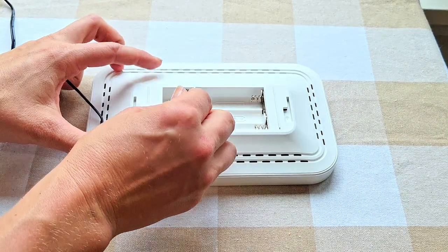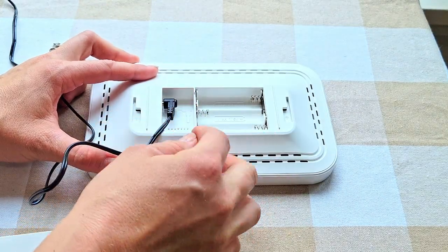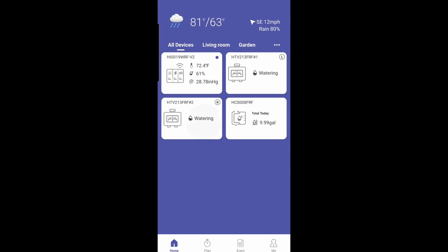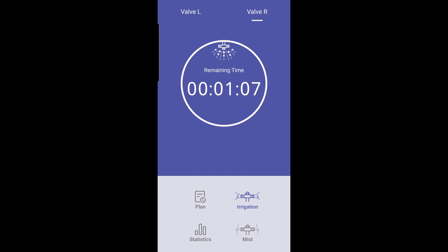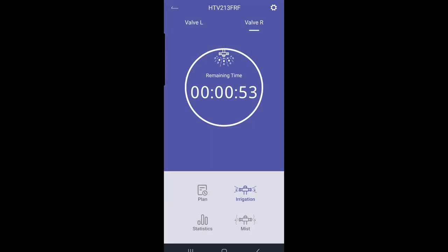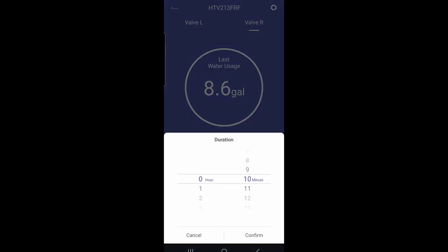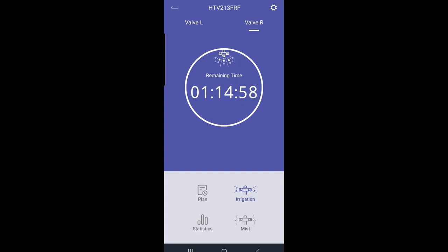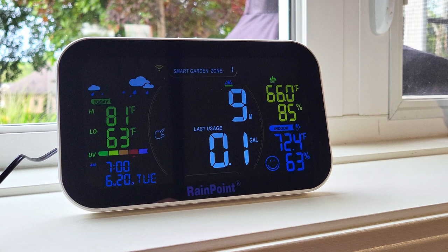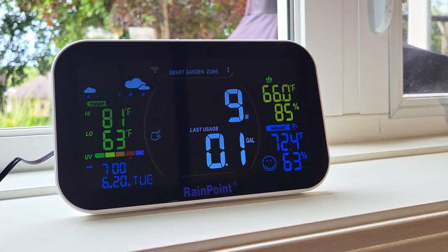Next we're going to set up the smart hub. I love that it displays all your water irrigation data so you don't have to go outside to see what your garden is doing. The hub, the water meter, and the flow meter can all be connected with an app called HomeGar. Setting up was so simple — they had lots of QR codes for instructional videos that walk you through every step. With this app you can set plans, check the rain and set delays, set timers, check your water usage, and watch everything in real time. It's very highly controlled and you can do everything right there on the app. You can also view all that information on the hub, which is great because you can see it at a quick glance.